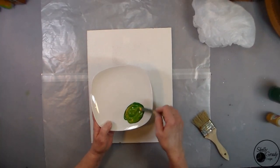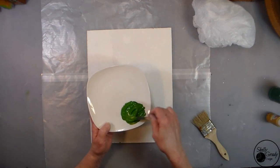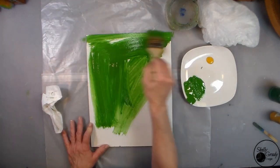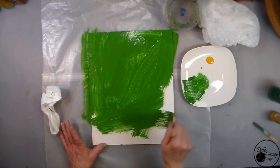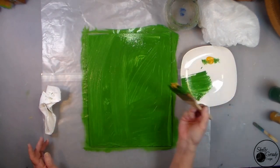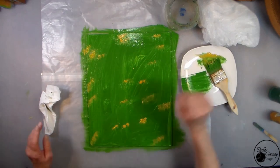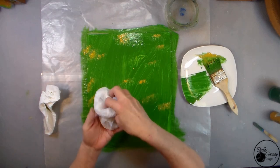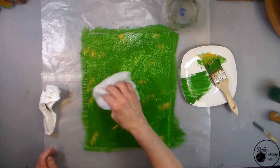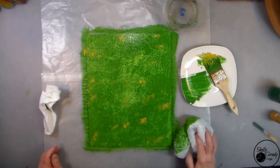I'm mixing up some of my dark green and my golden sunset with my popsicle stick, and then I'm going to use my chip brush to put the paint all over. I'm going to dab in a little bit more of my golden sunset, and then I'm going to use a wadded up plastic baggie and just tamp all over to kind of mix and meld those colors.